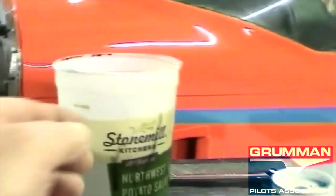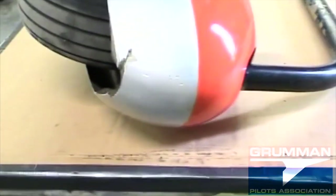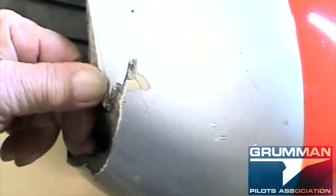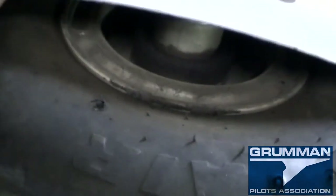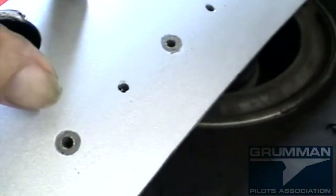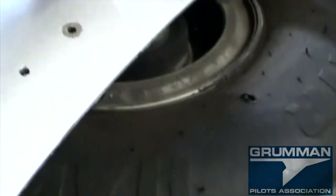That gasket is flat. There's no strut out of here and there's damage underneath the wheel pant — obviously done when this thing porpoised. No hardware in there at all. They had this thing bolted in instead of riveted, and all the bolts fell out.